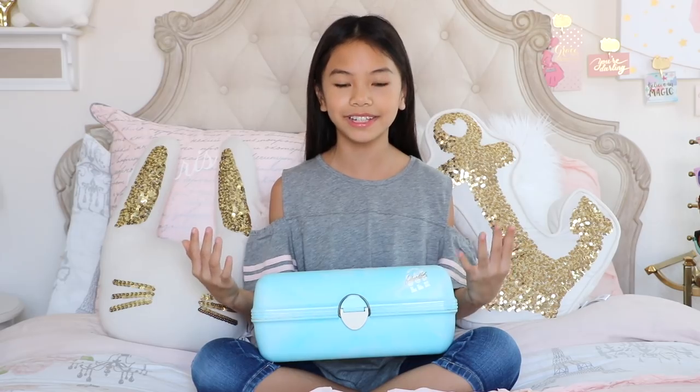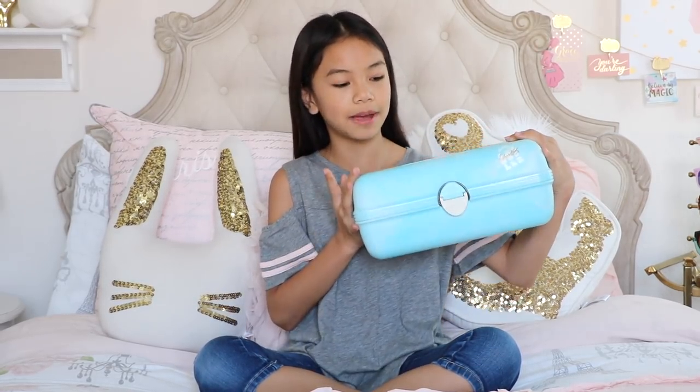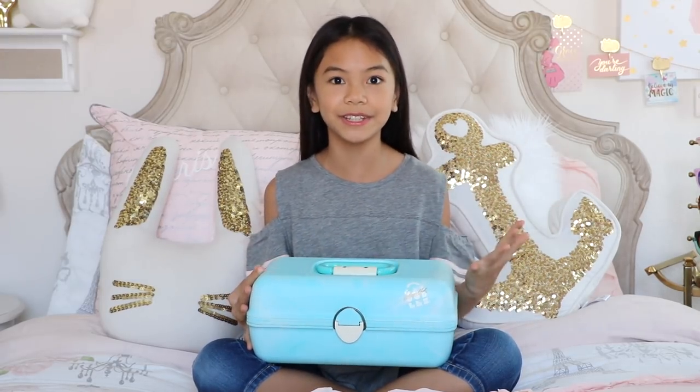Hey guys, it's Jessalyn. I am here with finally my PopSocket collection. In my Kaboodle video, a lot of you guys requested me to do an updated PopSocket collection, so if you haven't seen that, I store all my PopSockets in my blue Kaboodle. I also got some new ones. I can't wait to show you what they look like, so let's get started.